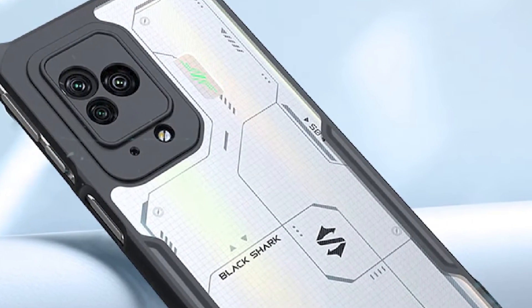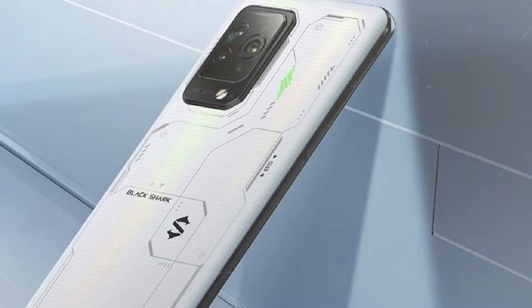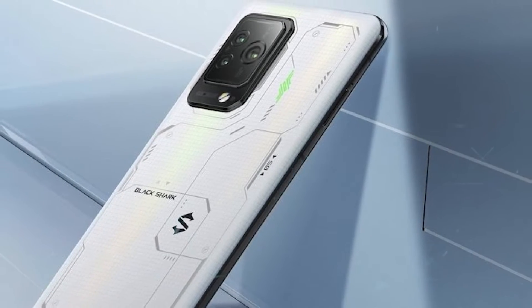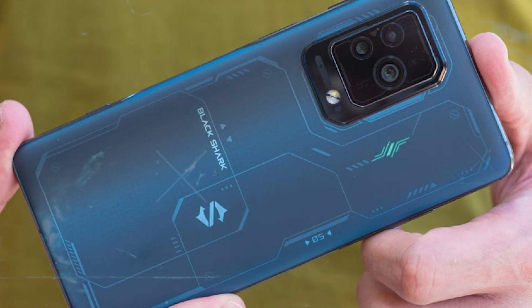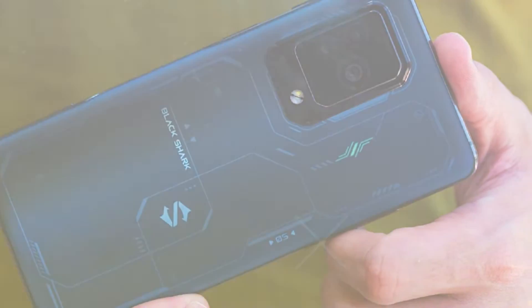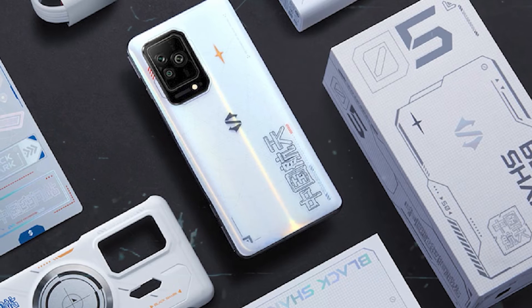The Black Shark 5 Pro's screen marks a surprising downgrade from both the non-pro device and the fourth generation models. It is only an OLED panel — not the Super AMOLED of the 4 series, nor the display type that features in the standard Black Shark 5.